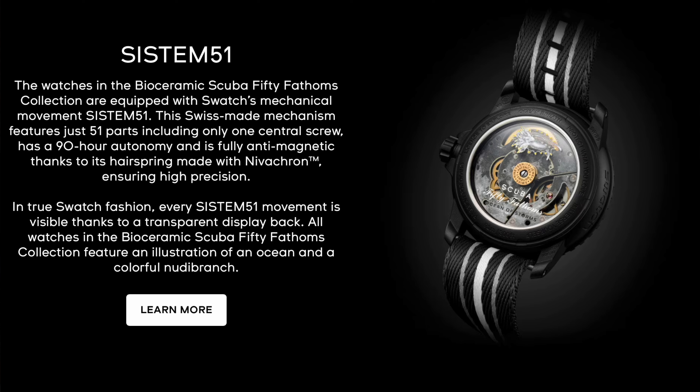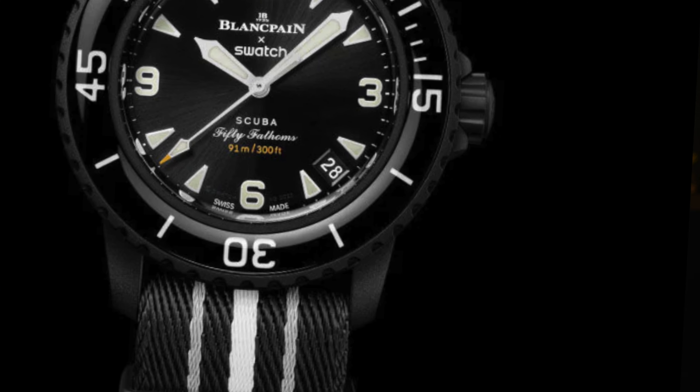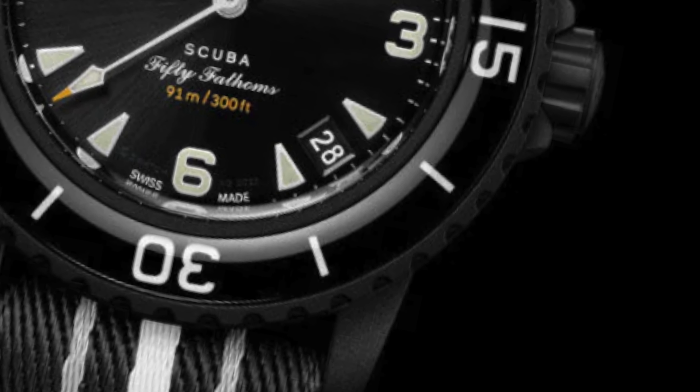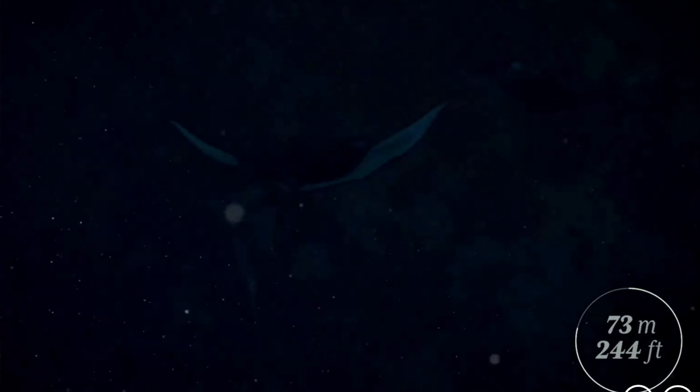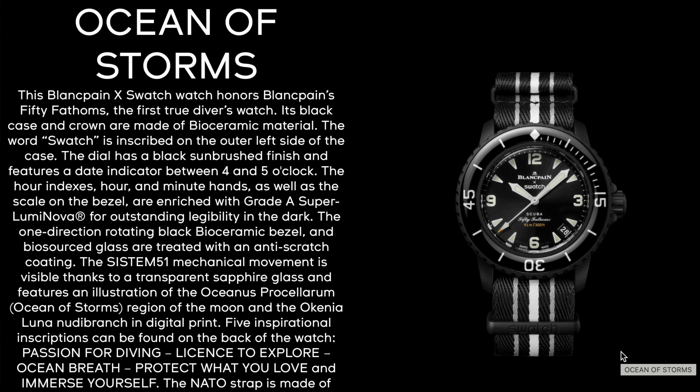She's all black with white accent color for markers. Hands are great and the numerals are found at your compass points — the 3, 6, 9, and the 12. A date window can be seen situated between the 4 and 5 o'clock position — we've seen that before. She offers 50 fathoms of water resistance, 91 meters, and is sold with the same NATO strap made of recycled fishnets in black and white accent striping. The supports are also made of bioceramic material.